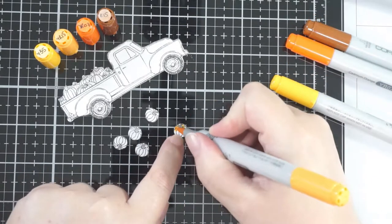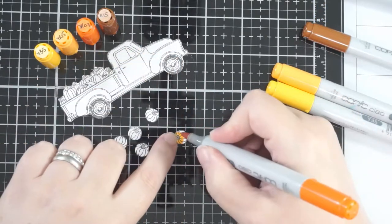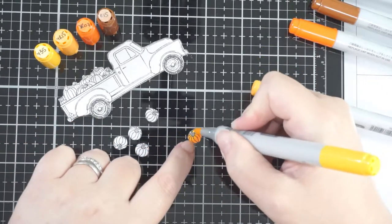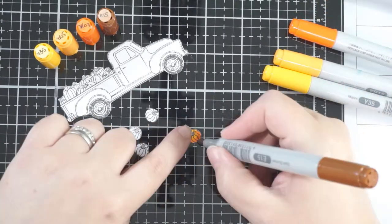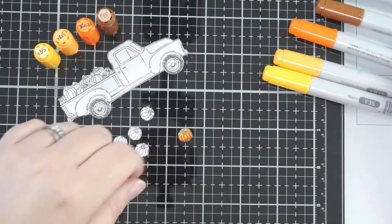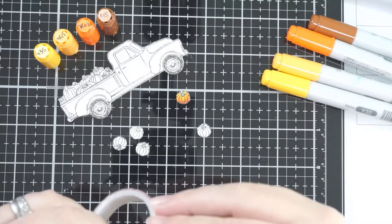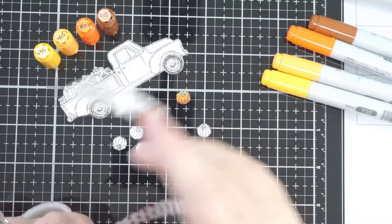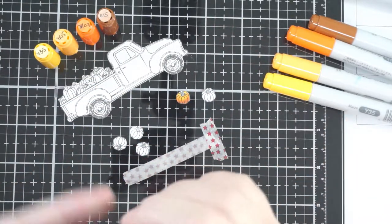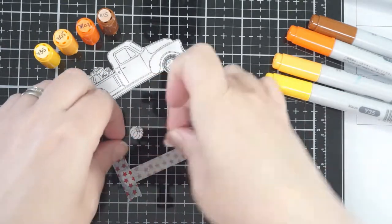I'm going to use a few colors for my pumpkins: Y35, YR15, YR07, and E15. The names of the colors will be below. I like pumpkins that have more of a brown tone in them — you can add bits of red and there are different variations, but I like it when there's that slightly brown hint in there. It just works for me.